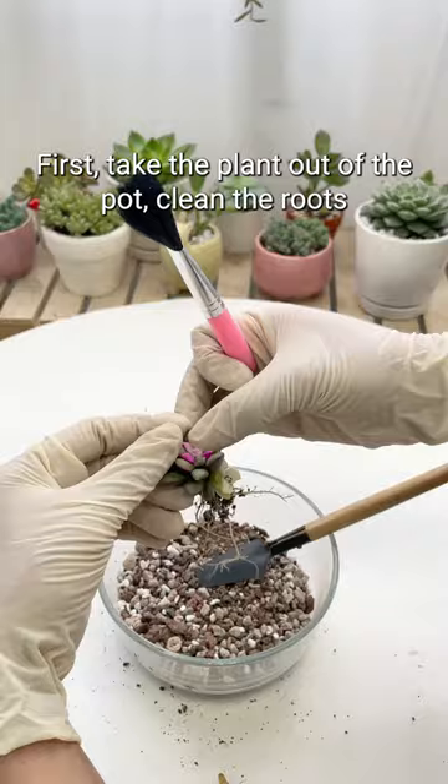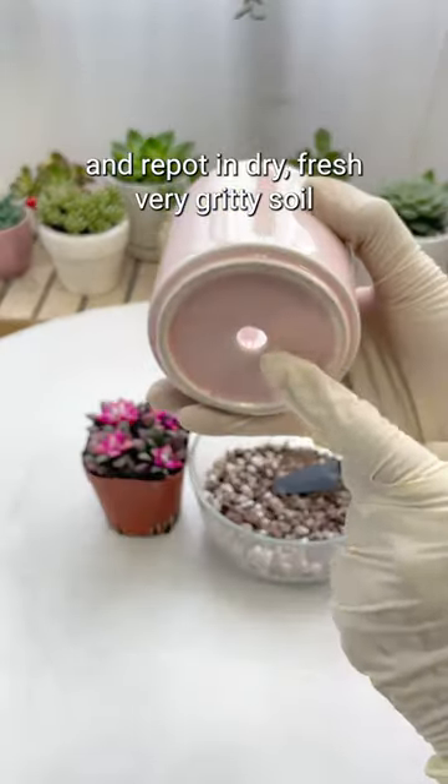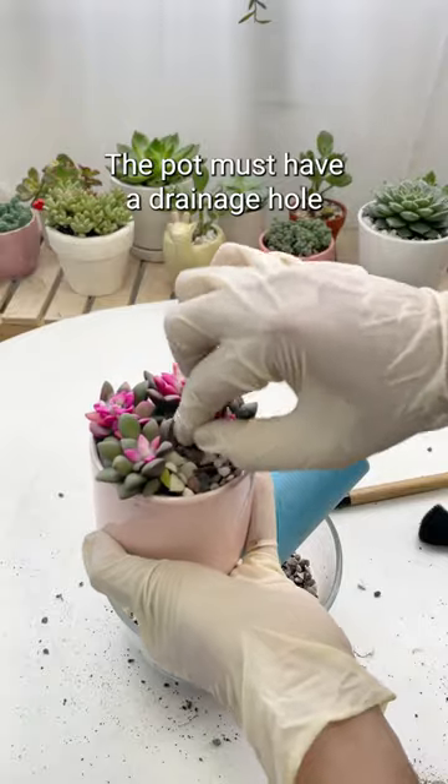First, take the plant out of the pot, clean the roots, and repot in dry, fresh, very gritty soil. The pot must have a drainage hole.